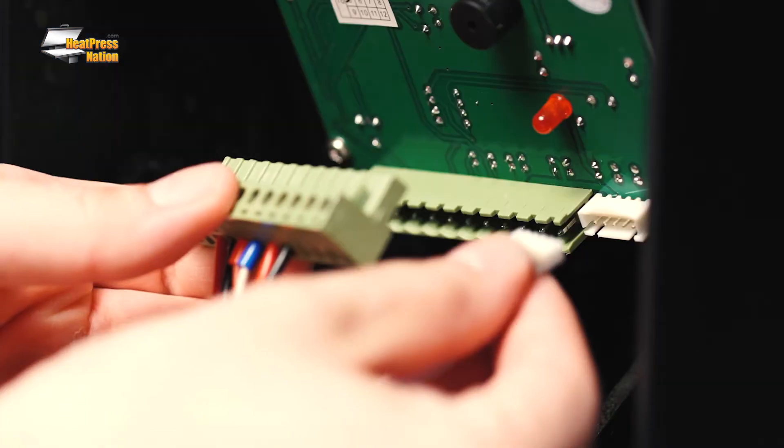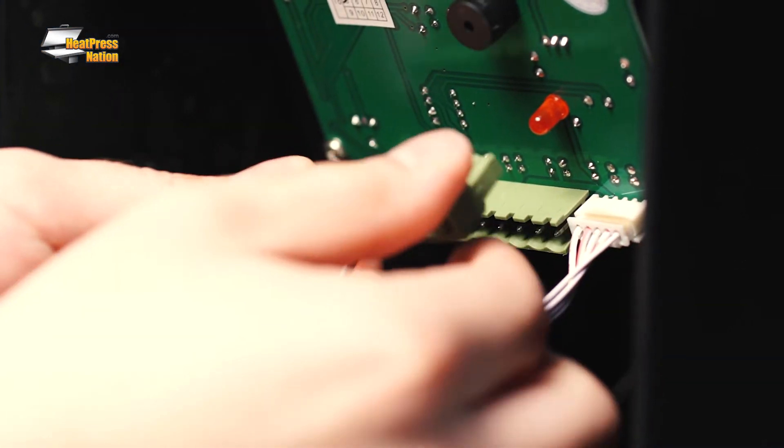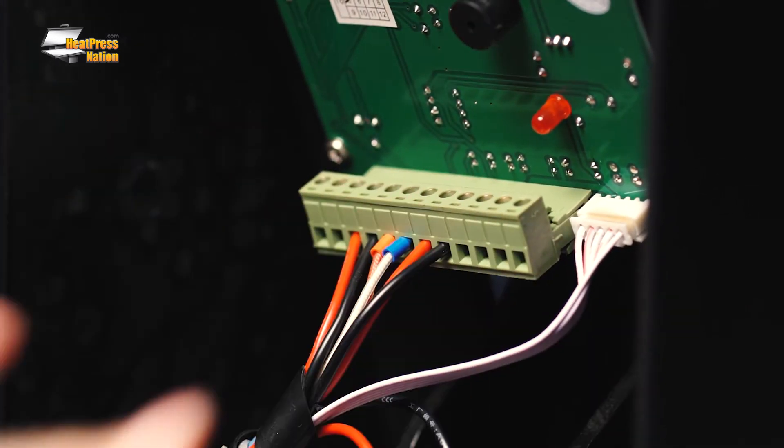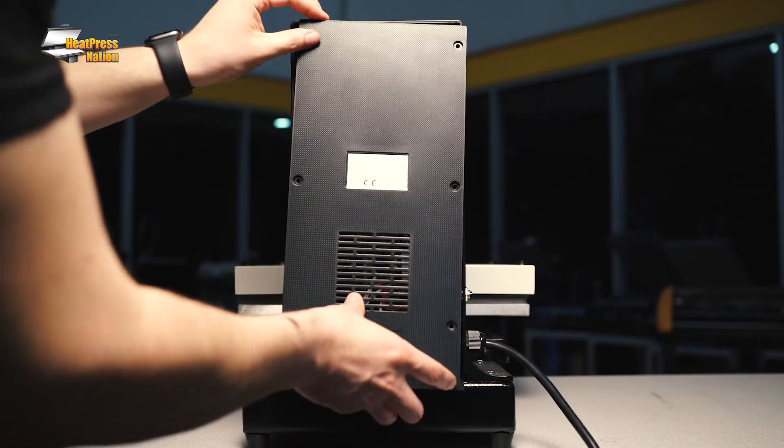Once the connectors are out of their slots, reconnect them ensuring that they are firmly in place. Replace the back panel.